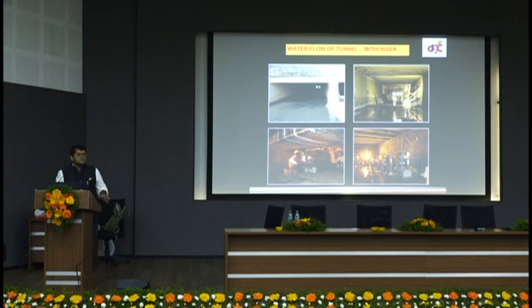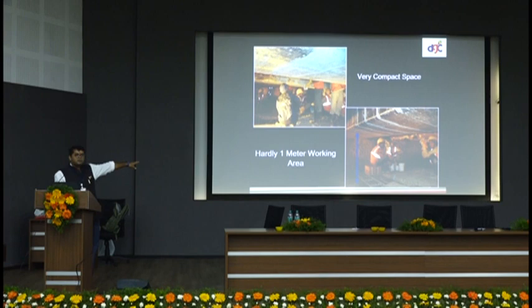The Mithi river is not really a river — it's a nala. All Mumbai's waste and sludge flows through it. So my first project was the nala project. When I was in Switzerland for my first job, my first assignment there was also a nala — but that one was clean. For this project, we received the Vishwakarma Award from the Ministry of Road Transport and Highway Authority.